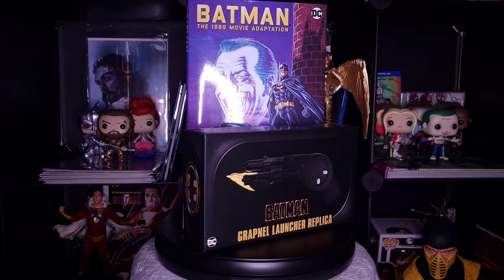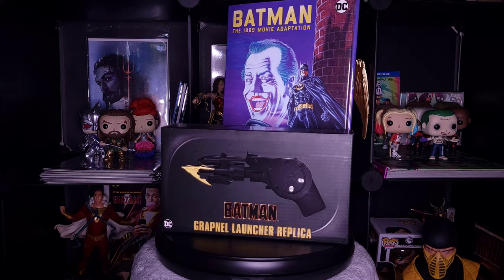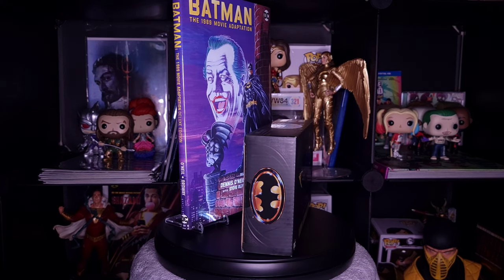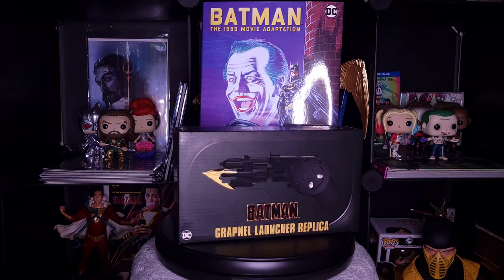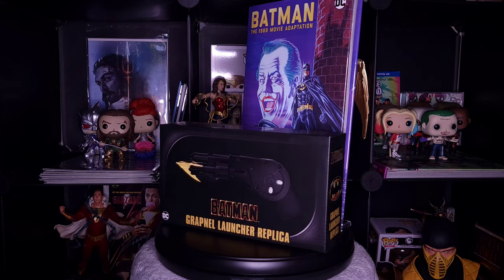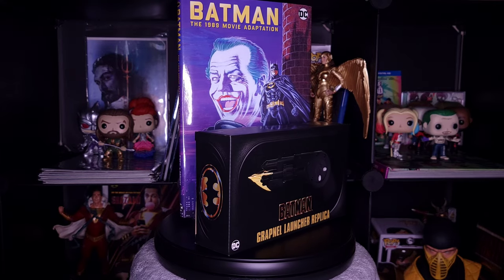I am a big fan of the Tim Burton Batman films, Tim Burton films in general, so I had to bring this into my collection and give you guys a review with my personal opinion on it. As I opened this for the first time, I will be reacting with you guys unless you've already seen someone else unbox this launcher. So without further ado, let's get this thing out of the box.